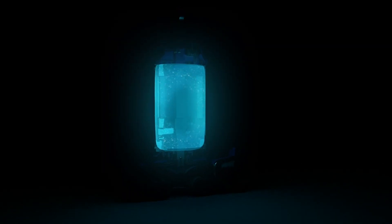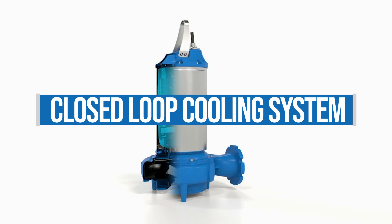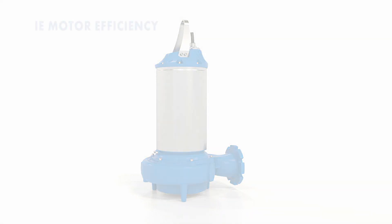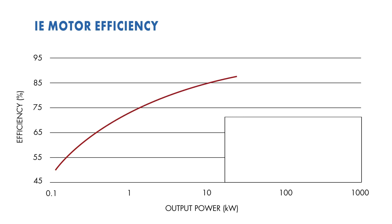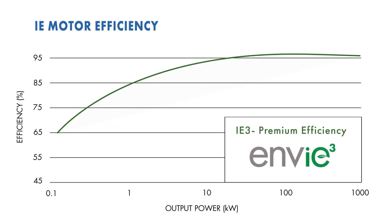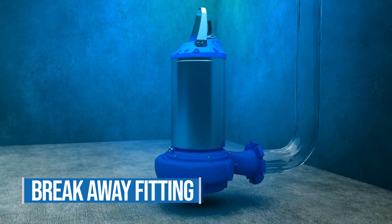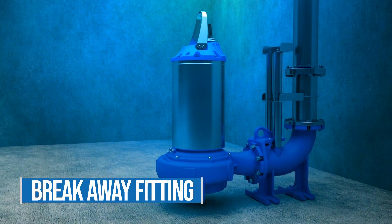You wanted a diverse pump solution that met high performance and high efficiency. So we built you a rugged and modern motor that utilizes a closed-loop glycol cooling system — an IE3 motor that meets premium efficient performance standards.